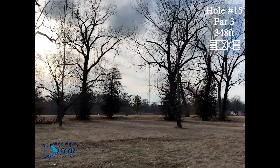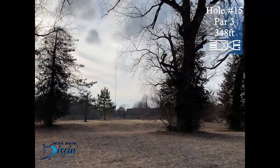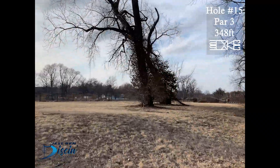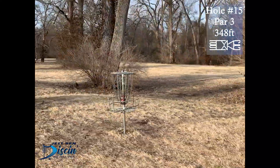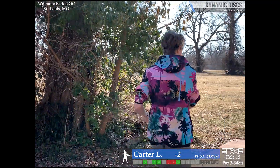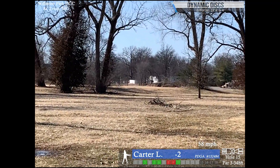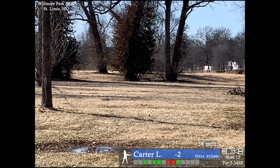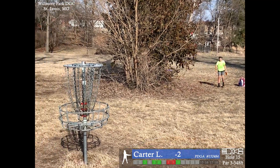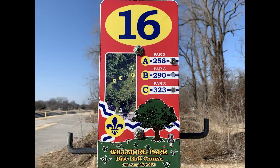Hole 15, par 3, 348 feet. You can throw a hyzer righty backhand or lefty backhand — it's just that one tree to contend with, otherwise it's pretty open. The basket is up on a little mound. I'm trying to rip my Enforcer, but it's a little short because of the wind. Not a good run, but it'll be another par.